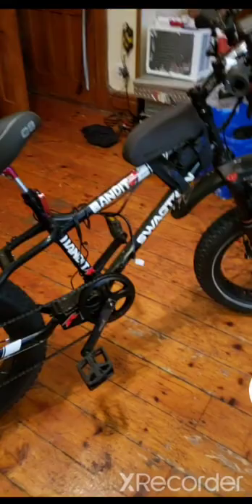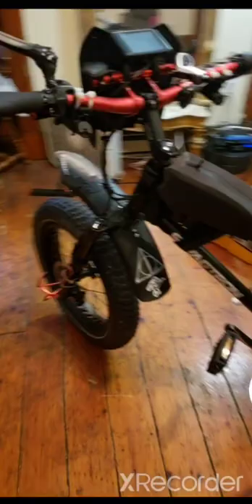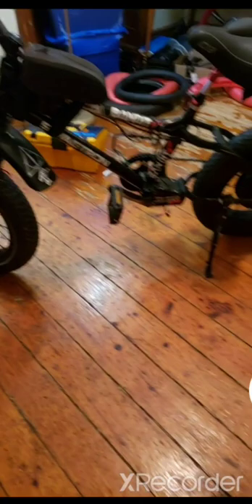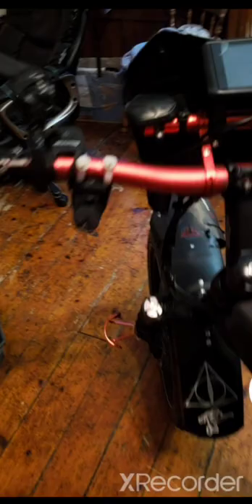I redid the brakes because they came with mechanical disc brakes. I put on some hydraulic disc brakes because with the 72-volt system I reach speeds up to almost 45 miles per hour, so you need good stopping power. I bought these off Amazon — these brakes right here, I think they were $70 for the pair — and they work really well. I buy the pads off Amazon too.